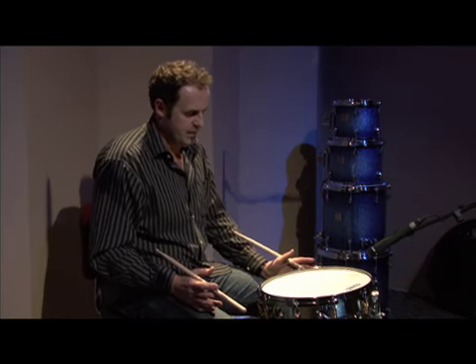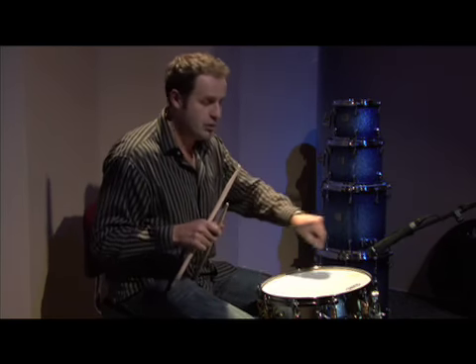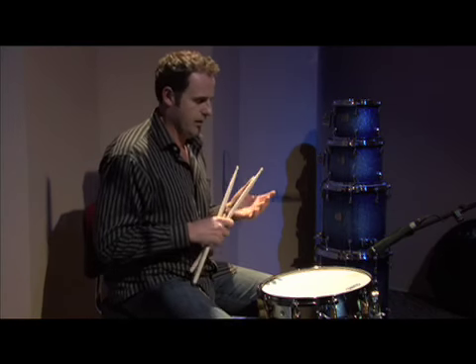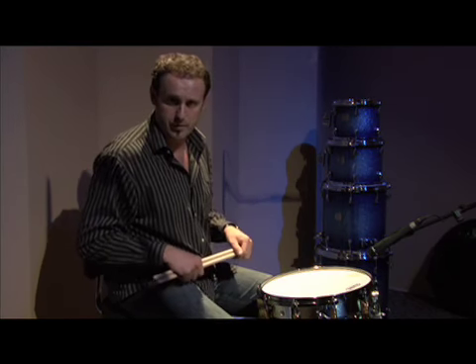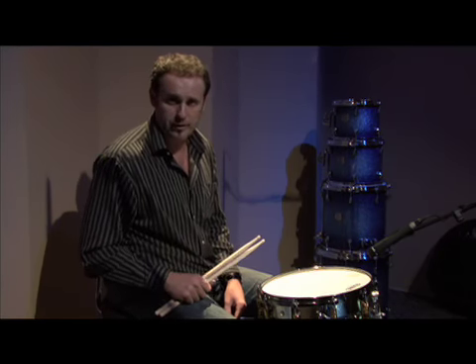I'm getting into that range where I'm starting to get happy with this, but remember there's no muffling at all on this drum. So we have some options at this point — as opposed to spending the next three and a half hours trying to get rid of that ring tuning-wise, this is where we can use muffling such as moon gel, drum gum, or an O-ring, anything like that. Let's first try with the O-ring and see how that sounds.